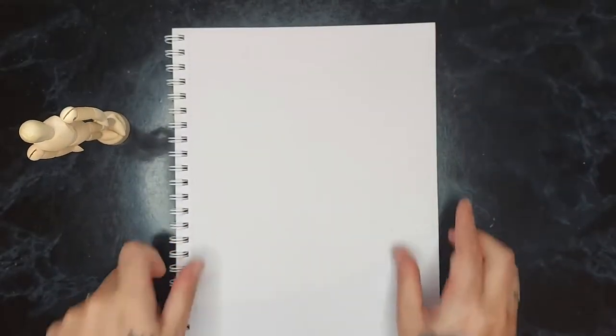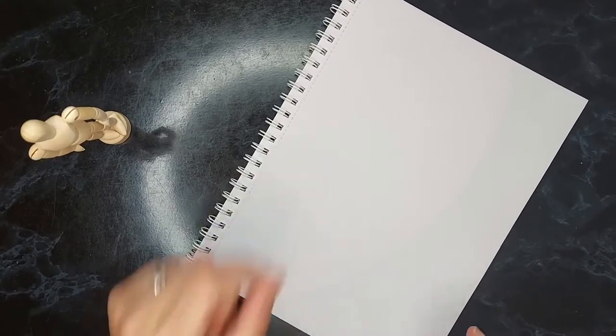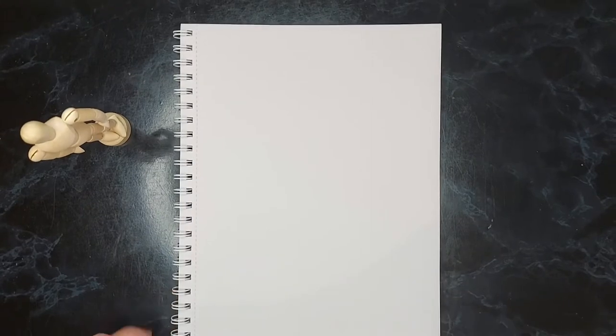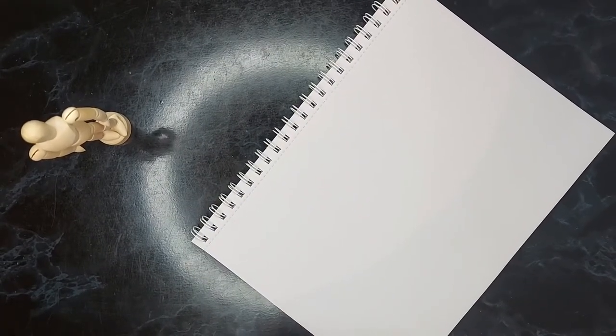Paper stumps — I had no idea what to do with these. I asked one of my artsy friends and apparently they're for blending out pencils. With this sketch pad you get 30 sheets of 100 GSM quality paper, spiral bound and perforated. I hate perforated edges — in my other sketchbook I put masking tape down so it stops tearing. I'm left-handed, so I'll put it sideways so I don't block the view.